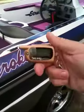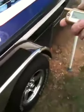Today we're going to do a little demonstration of a boat alarm — a two-way boat alarm with a key fob. The alarm is rigged now.